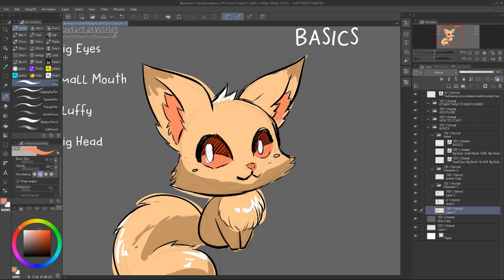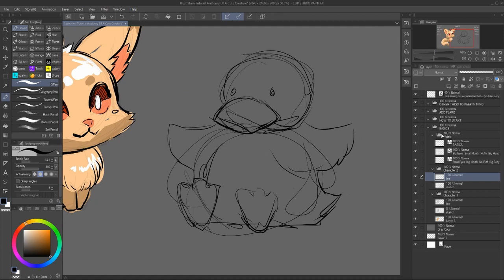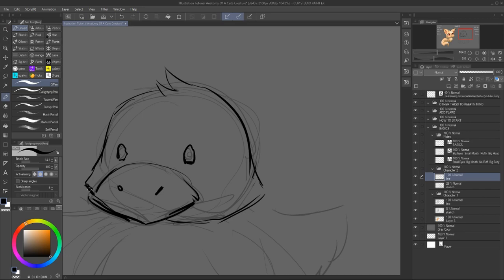So here I made a cute little fox. Please note that I didn't state too much in details — you can always add them later. The most important part is an easy to read shape. However, those elements are not the only ones that can look cute.